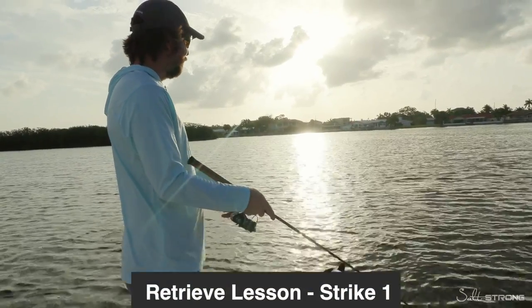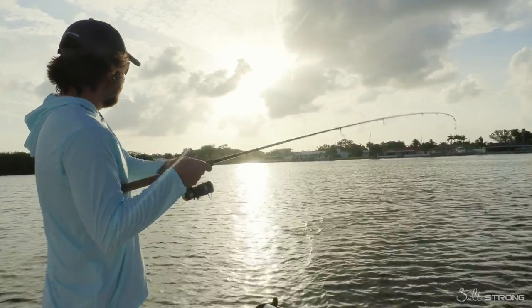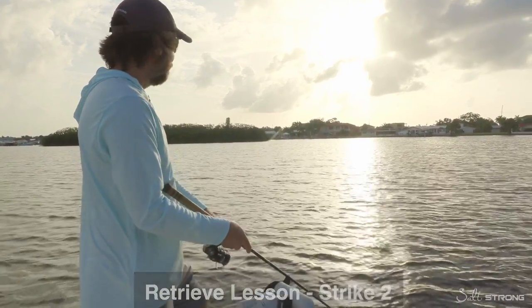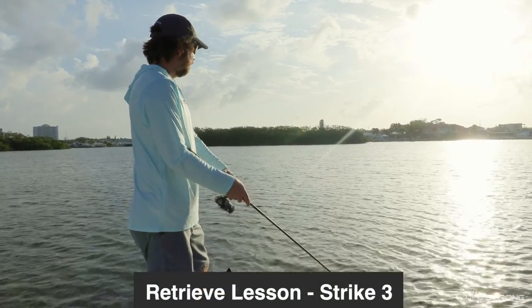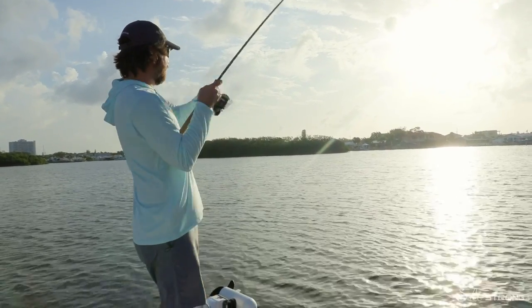And then now that I'm towards the edge I put it all the way down. Oh, there we are. So what I was doing — rod tip down so I can get the lure as low as possible, but as soon as I start feeling it hitting oysters too quickly, like right there, I'm actually gonna pause it for a second, make sure that I'm down on the bottom. There we are. So that one hit after the pause.